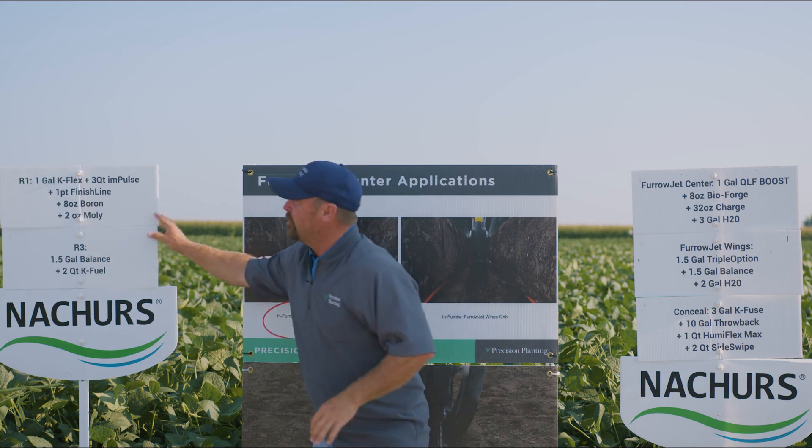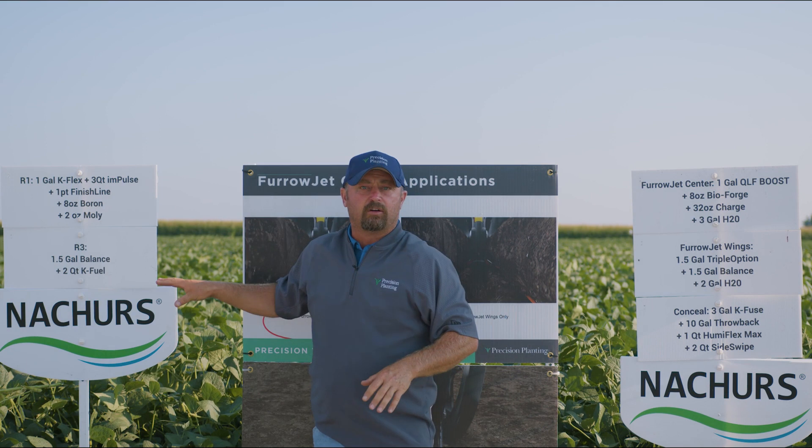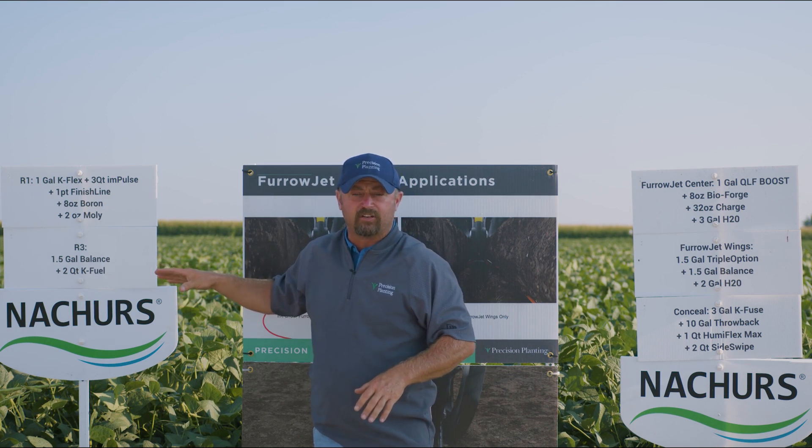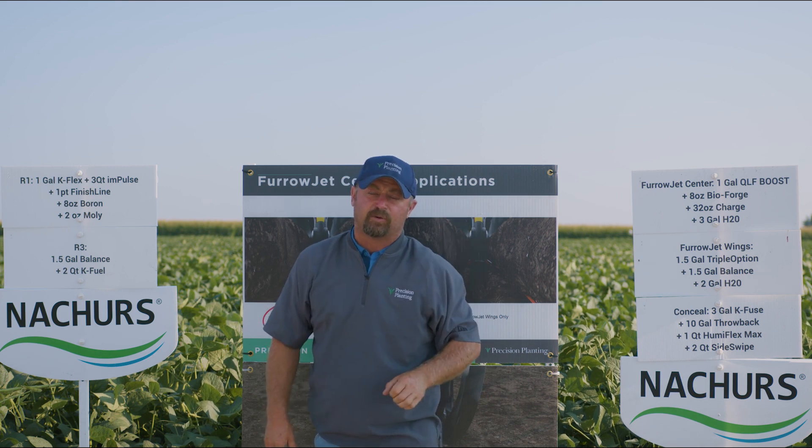We've been spraying these foliar programs with our Spray UAV all summer long. That's how we're making our applications — not bringing a grounder, not bringing a crop duster. Our Spray UAV is making these applications.